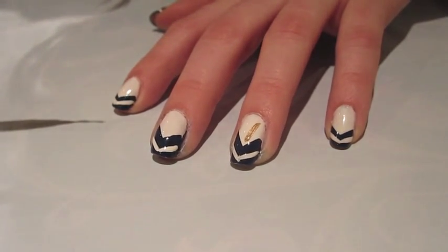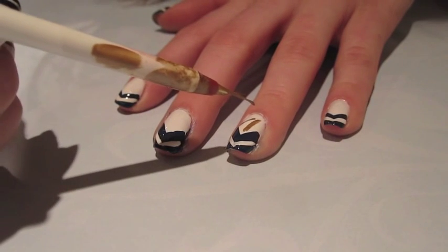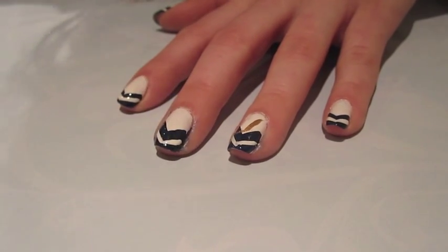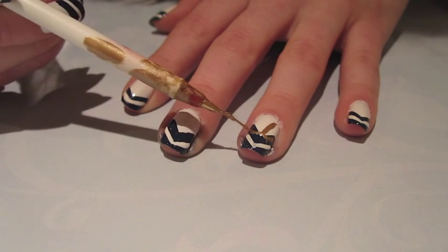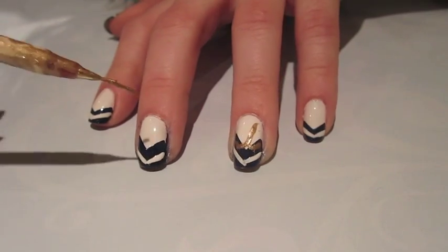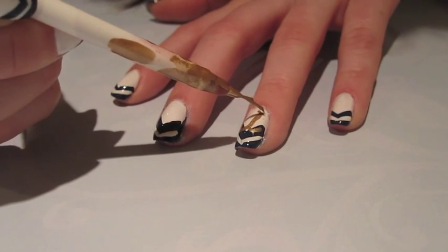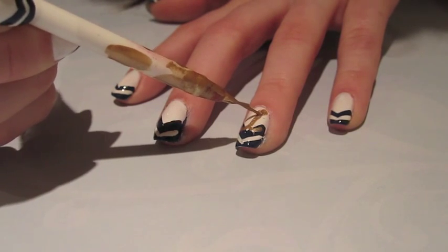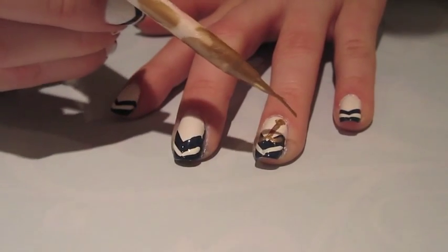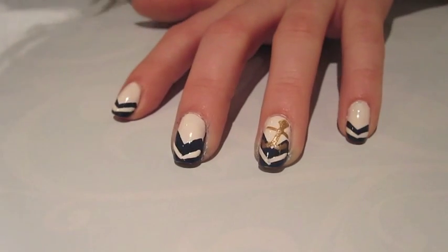The length of your nails will definitely vary the size of your anchor, but for my length of nails mine's going to be like that. Next you're going to want to curve it to make the curve of the anchor. You don't want to work with too much polish on your brush. After we have a shape where the line goes down and it goes out in a U shape on both sides — kind of like a W — you're going to go ahead and make a little ball at the top. Then the finishing touch to the gold anchor is just to make a line going across.